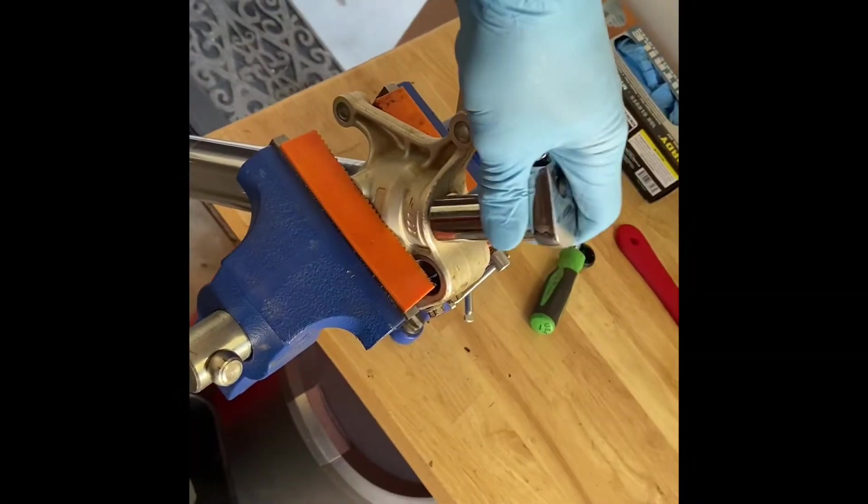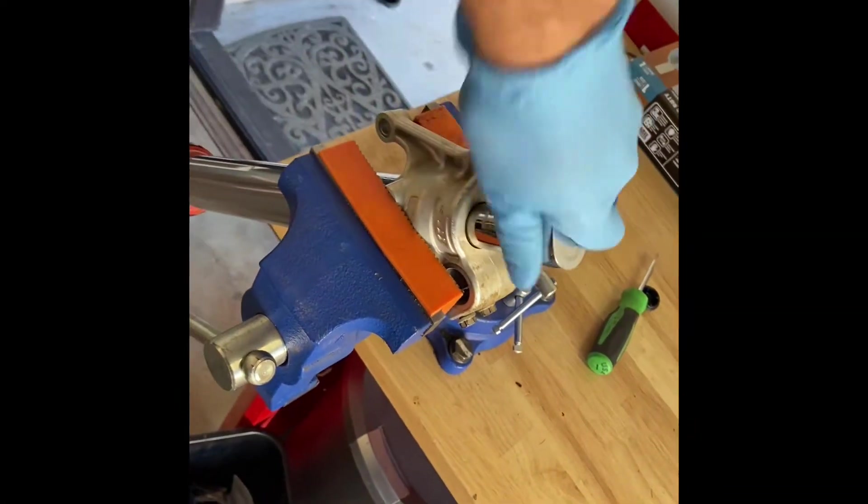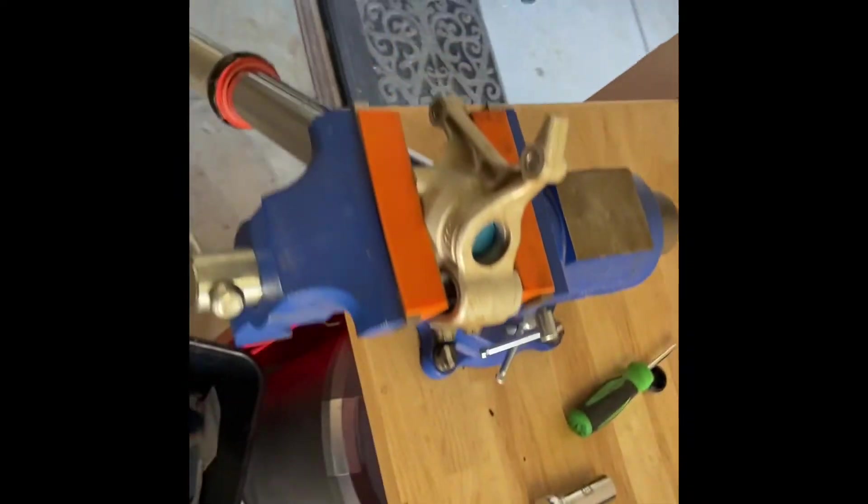We're going to clamp the bottom and loosen this guy. Once we have this all loose, our compression rod — or air rod, whatever you want to call it — will be able to come out.